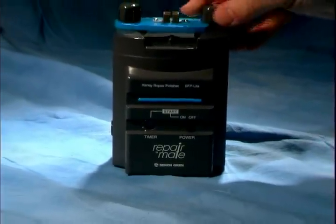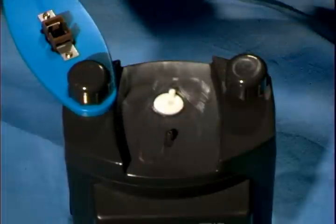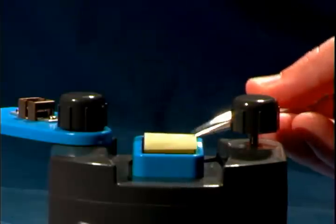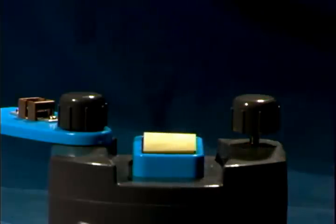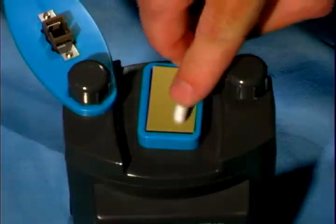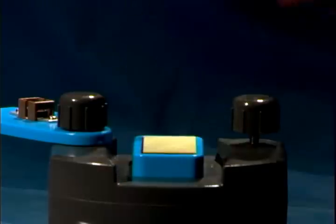The first step in the polishing procedure is to loosen the thumb screws and slide open the fixture. Using the tweezers, place a piece of DIRM polishing film — the green one — on the rubber pad. Be sure the rough side of the film is facing up. Press the film onto the pad using a swab so as not to contaminate the film.